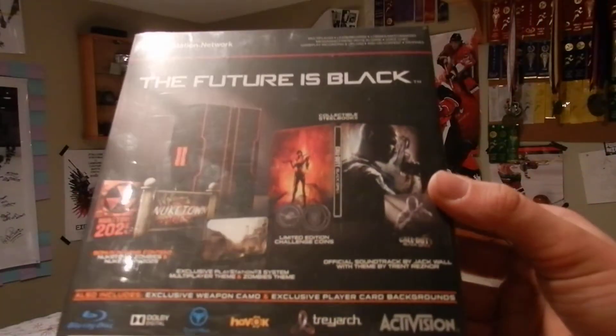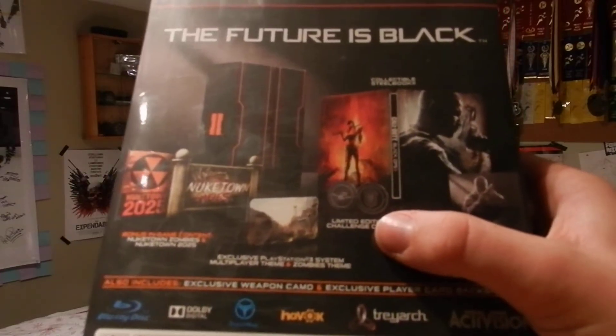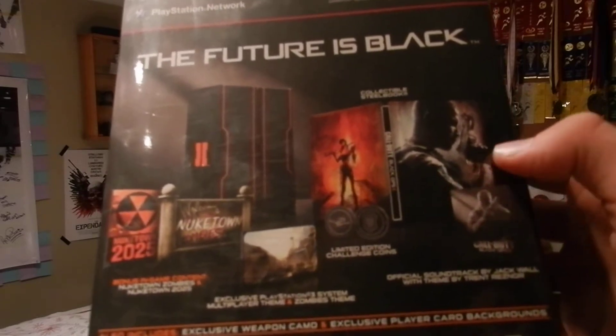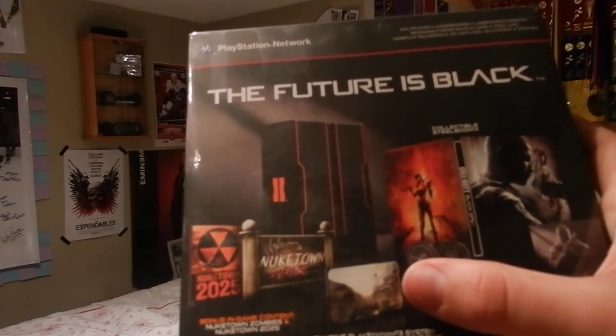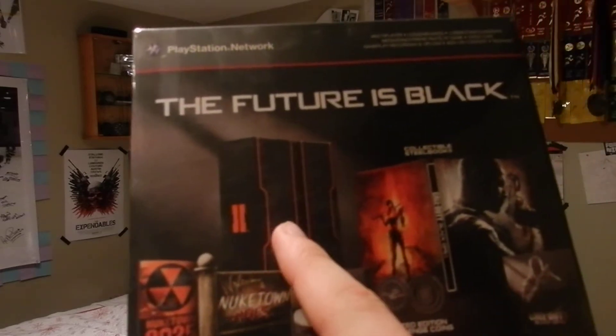Here's the stuff it comes with: a metal covered case with the soundtrack, two coins — these collector's challenge coins with some codes on them. We've got zombies theme and multiplayer theme, Nuketown Zombies, Nuketown 2025, and the box.